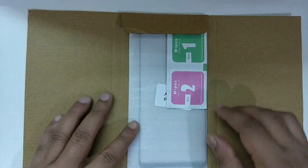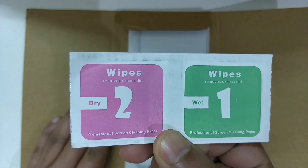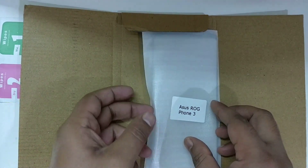Inside the box there are two wipes — one is wet and the other is dry — numbered as 1 and 2. The glass itself comes in a smooth plastic white cover which you might have seen at a local shop. On top there is a sticker saying it's for the ASUS ROG3.